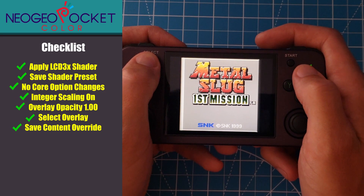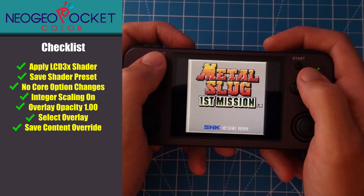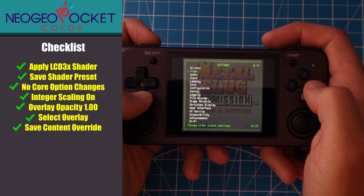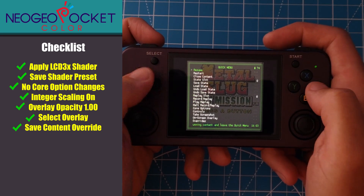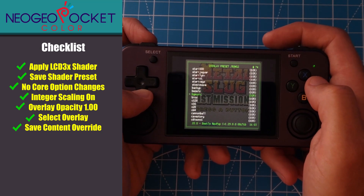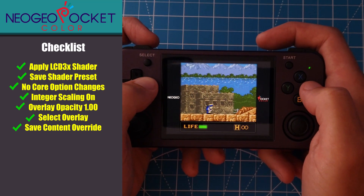Last is the Neo Geo Pocket Color. For this console, I recommend you turn integer scaling on, as the difference in resolution between it being off and on is so minute that you can hardly tell the difference. Because of that, I've only included an overlay for integer scaling. There are no core options that need to be changed, so this system is pretty straightforward to configure. Here's what it looks like when it's finished.